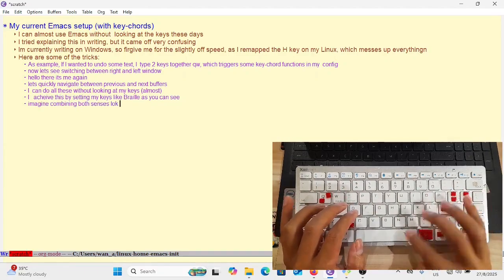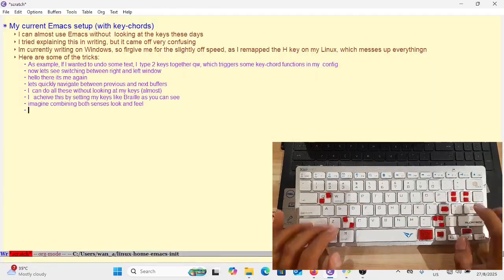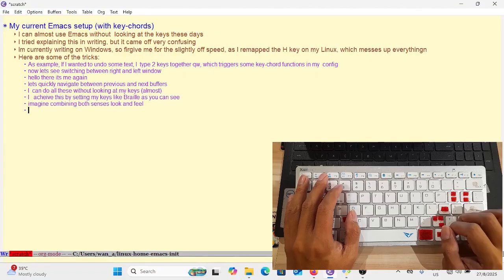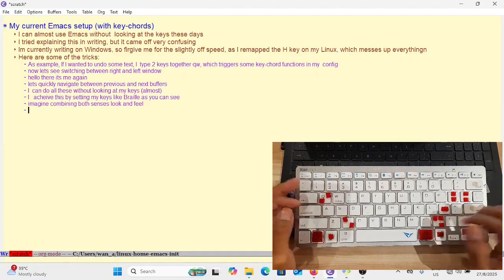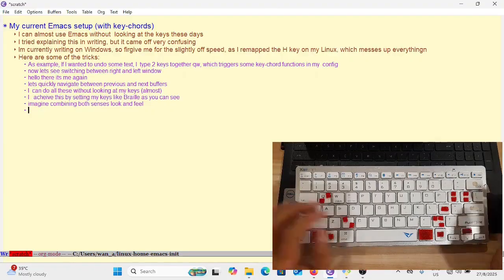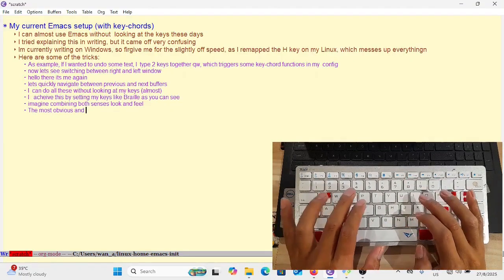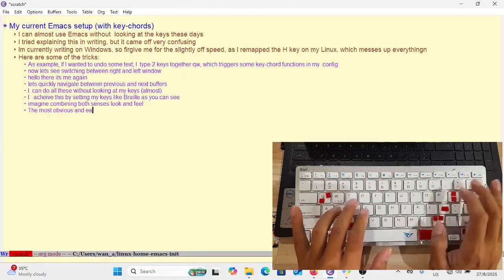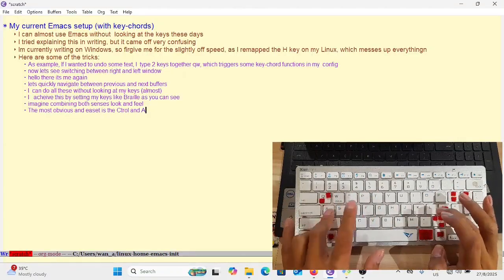As you can see, my keys use some velcro pieces to give that braille feel. The problem with using velcro is that it attracts quite a lot of dust easily, and since I'm using the same setup for my laptop — my ThinkPad — I actually have to clean it more often.